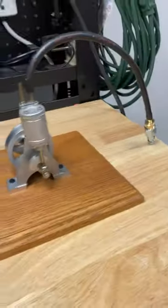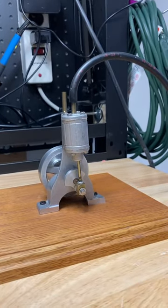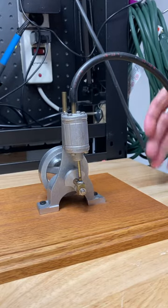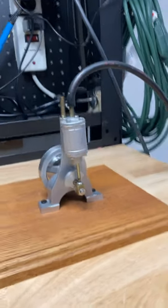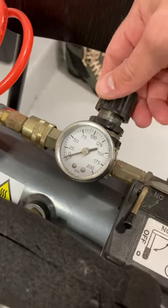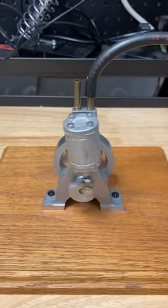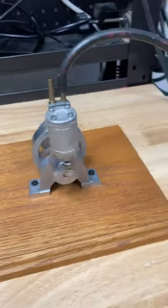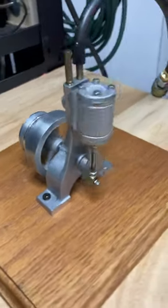This little engine will run on as little as five psi of pressure. Here we're going to connect it to the compressor, increase the pressure to 5 psi, and here you go — it starts to chug along.